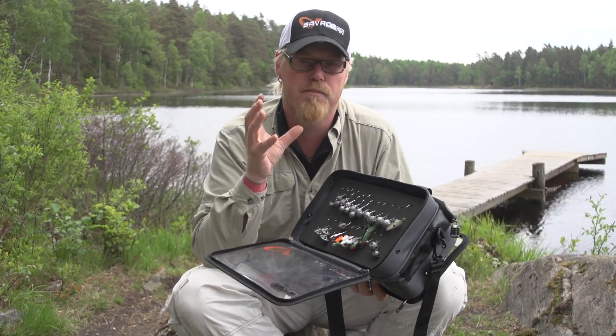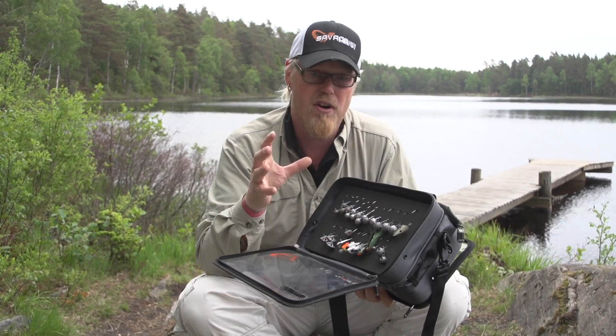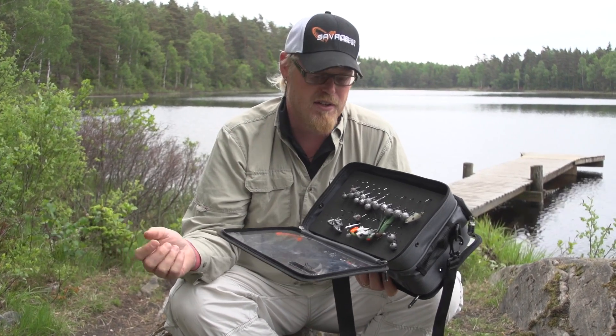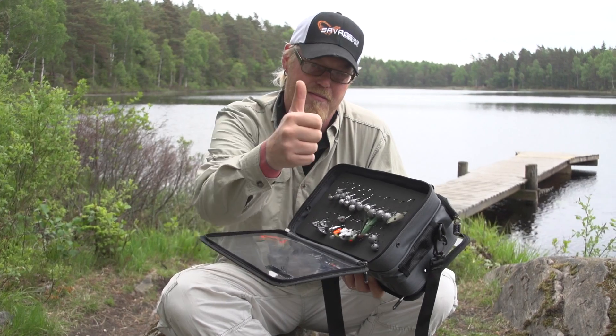The see-through compartments are also perfect to keep all your jig heads organized. So if you're going for one bag this summer for all your vertical or all your jigging stuff, the Lore Organizer bag is perfect. See ya!